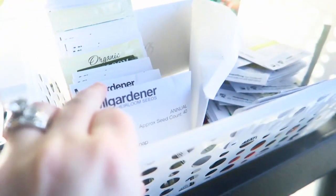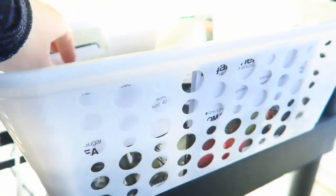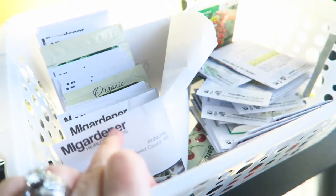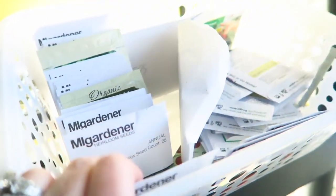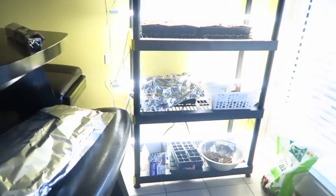Most of my seeds come from MI Gardener because he's local and I'm a Michigander, and anything I can do to help support his business, I will. There were a couple of seeds that I did pick up from Home Depot — just a couple of things that I forgot to get from MI Gardener or things that he didn't have in stock. But I would say 99% of the seeds I got were all from MI Gardener. The spray bottle that I'm using to water my plants — a dollar from Dollar Tree. I think that's it other than some aluminum foil.